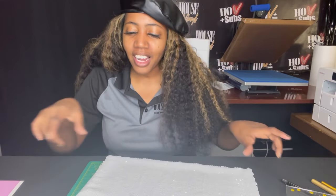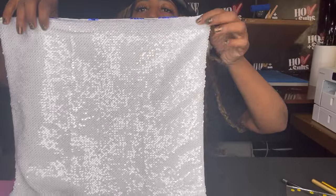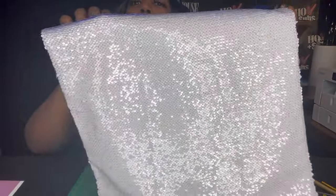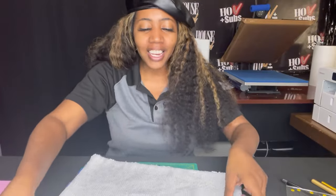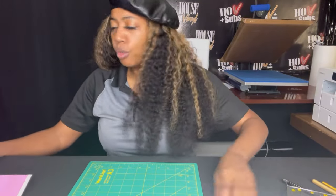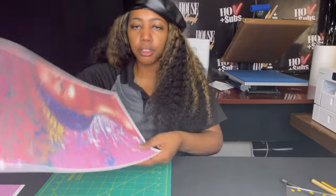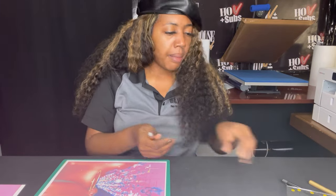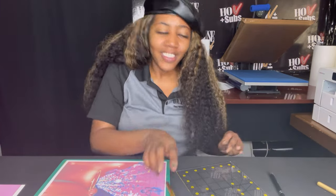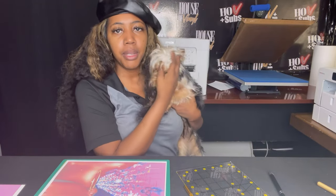All right, now that I have it all flipped to the white side — let me know if you guys see any blue. Now that it's all flipped, I'll lay it on the side and use our trusty exacto knife to cut the girl. I'll place her on our mat — Max, please get away from me! You guys want to see Max? This is Million Dollar Max, my buddy.